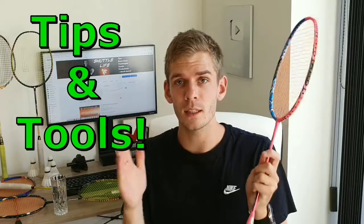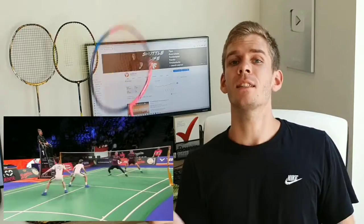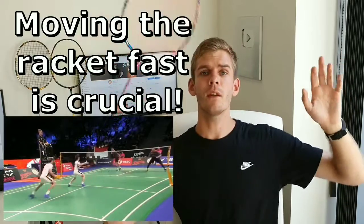Hopefully I can give you some tools to go out and decide what racket is best for you. But before we get started, let's take a look at the doubles game to find out what our needs are. In doubles there is a lot of fast-paced game with flat exchanges and a lot of covering on the net, so there is a lot about moving the racket very, very fast.